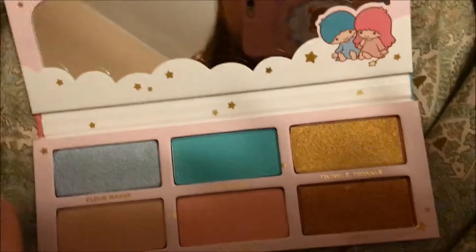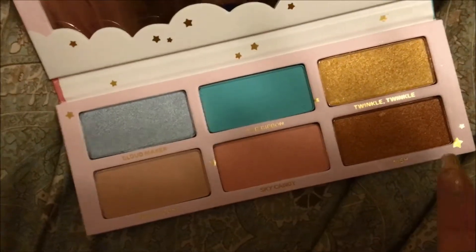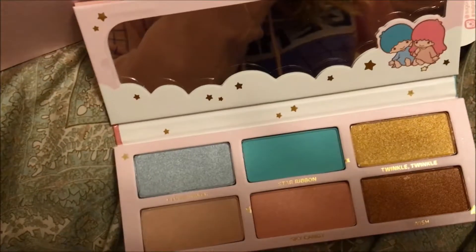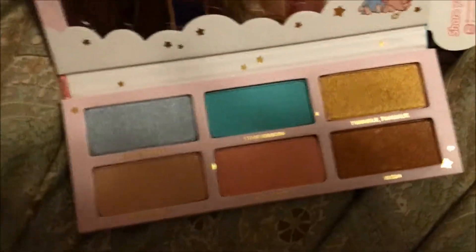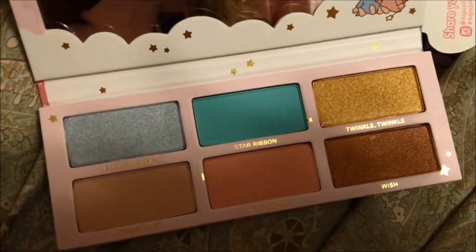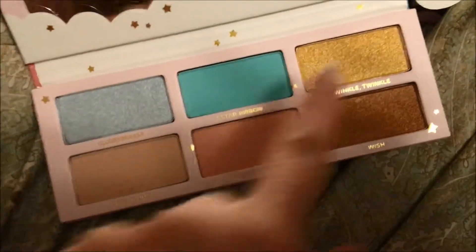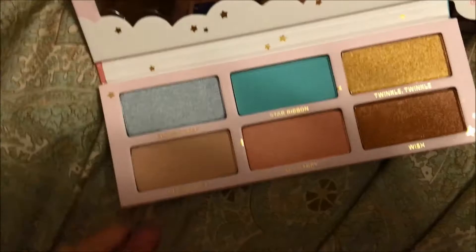In vintage Little Twin Stars stuff you'll see that in the old ones they had blonde and brown hair, and there was also a color scheme that was kind of muted colors — you can find examples if you just Google 'Little Twin Stars vintage.' I'm really excited about these — most excited about the pink color. It looks like the only matte color is the bluish one, and a bunch of them are foiled. These three are sparkly and these two are labeled 'frost.' I don't really know what that means, but they're cute.